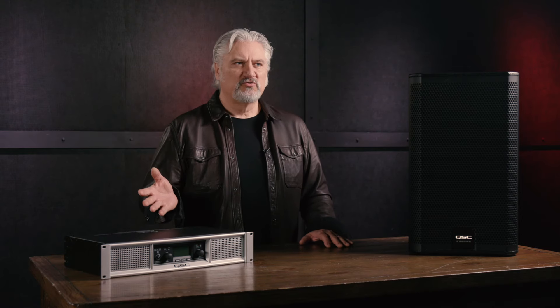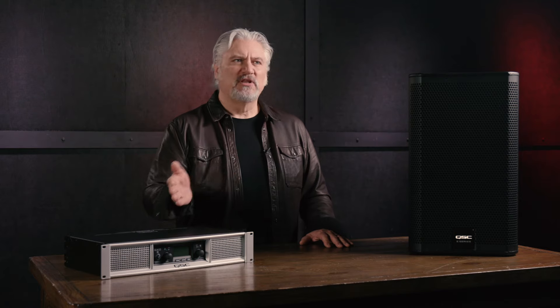If your power amplifier has a level control, conventional wisdom is to turn it all the way up to maximize headroom. If you want to limit the output of your amplifier for some reason, you can turn the level control down.